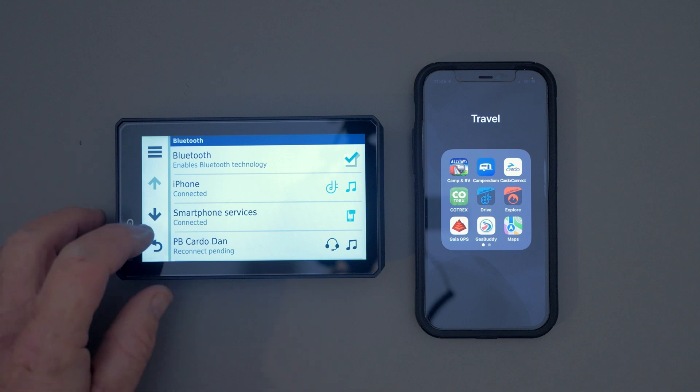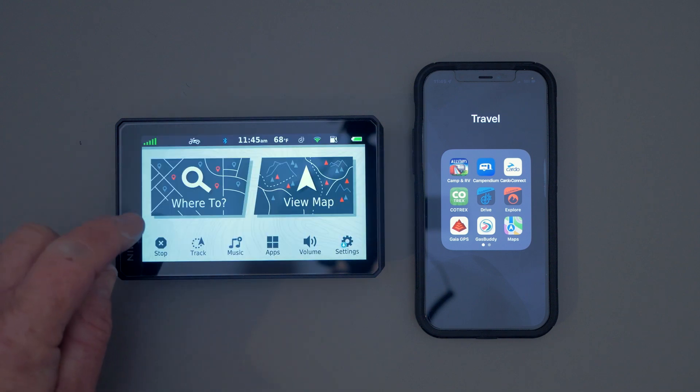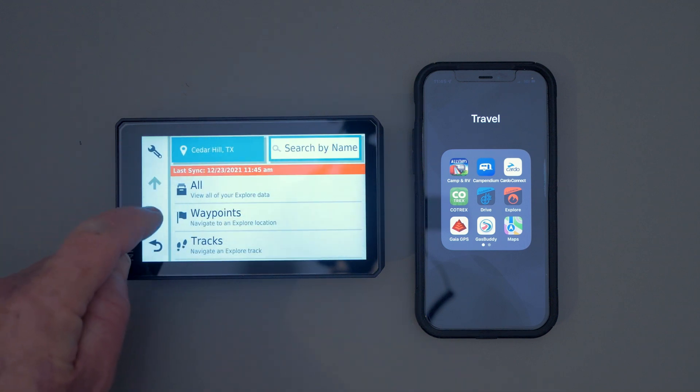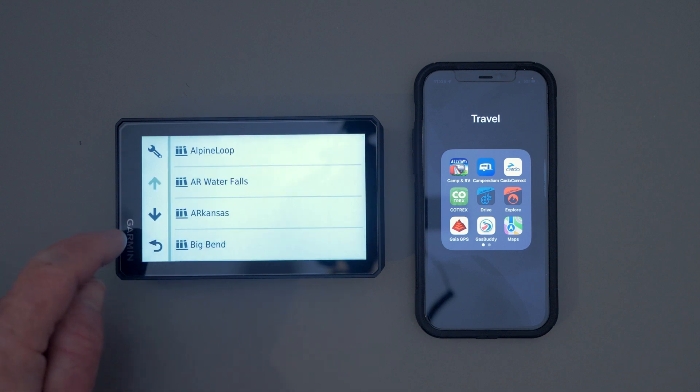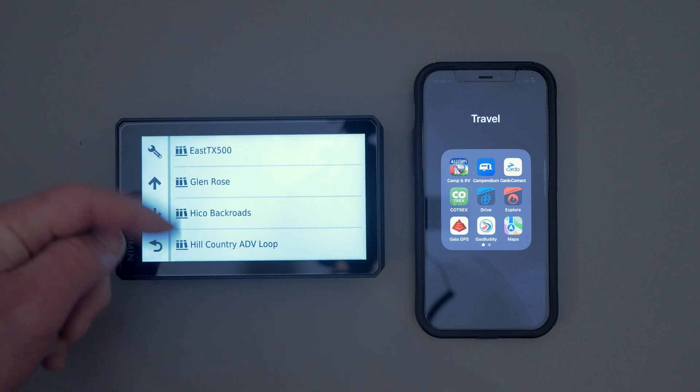I want to show you on the GPS that this GPX isn't there yet. If you go to Where to Go, then Explore, then Collections, and scroll down — I'm going to put a GPX on the Garmin called Fredericksburg Dual Sport Ride. If we go down to the F, you'll see that it's not there yet.